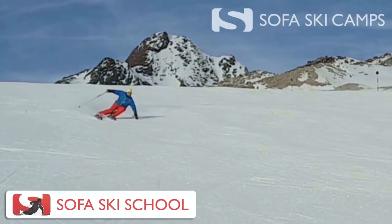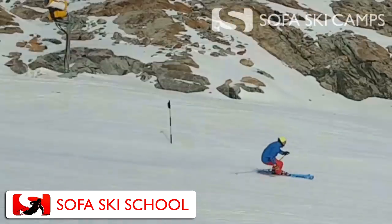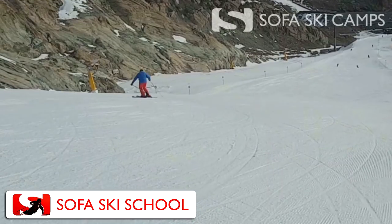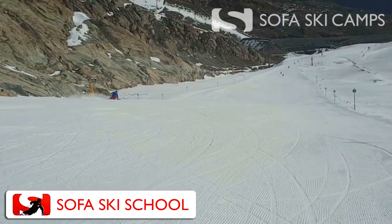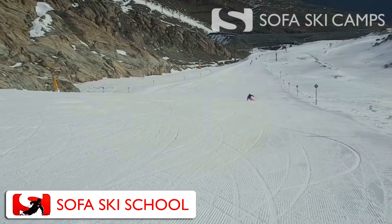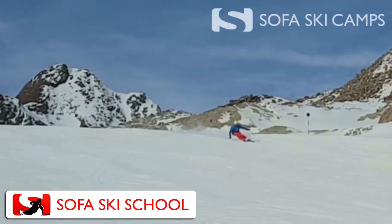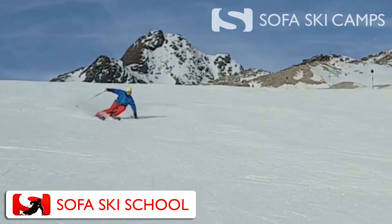I really like this run. I like how you ski these turns edge to edge. The goal in carving is that we carve and not slide, and you achieve that really nicely. Some really nice carved big turns down this run here in beautiful Sölden.